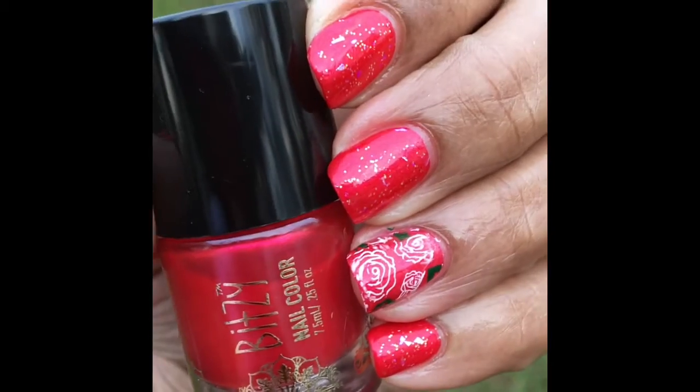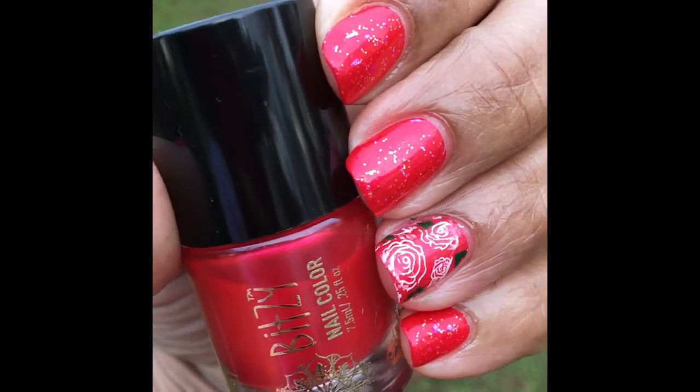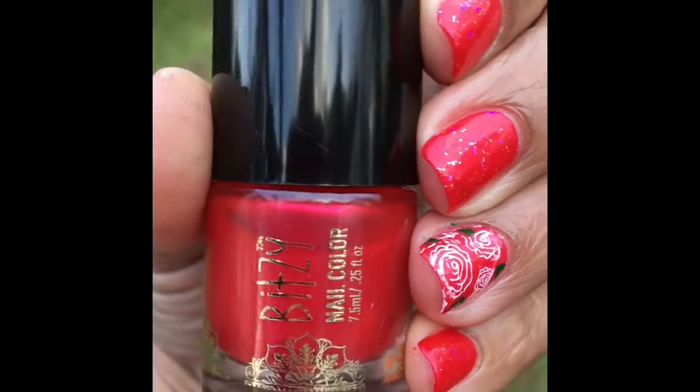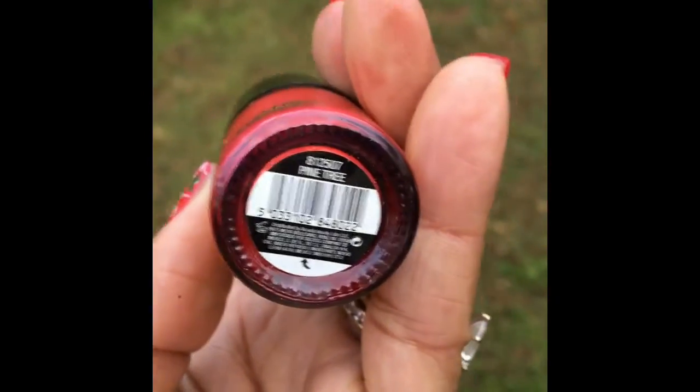Hey guys, welcome back to my channel. This is Sylvia from Hell of a Nails, and this is my nail of the day. This is a Revamp mani from Glitzy, Sally Beauty Supply, in the shade Pine Tree.